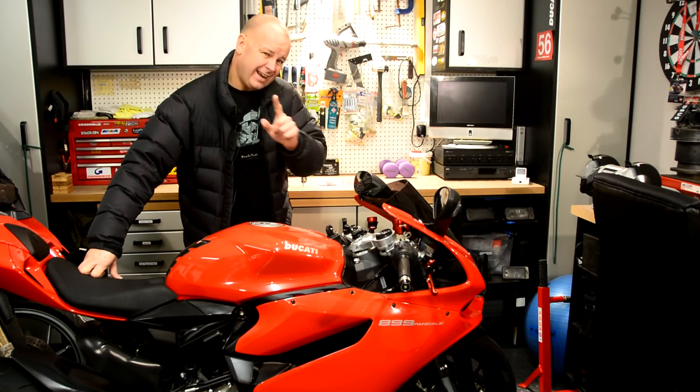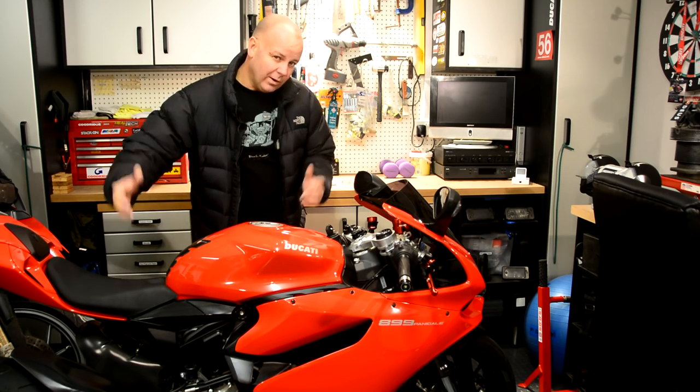Hey kids, it's Mr. Fly here, hope you're well. I haven't been in the garage for a little while so welcome back to the man cave.